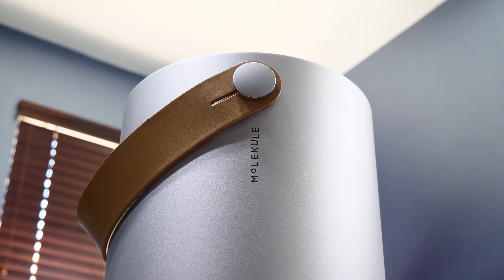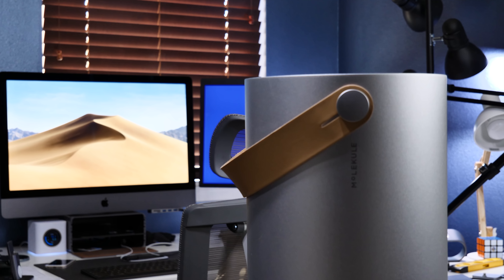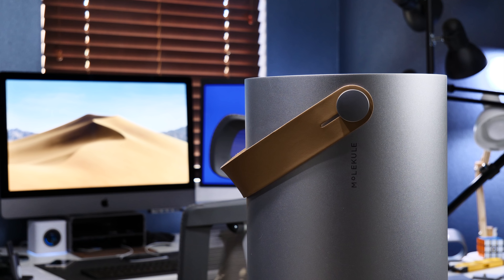So let's check out this device and what it can do for you. For those of you who have allergies or pets, or maybe you're just conscious of your home's air quality, you really are going to have a love for this product.